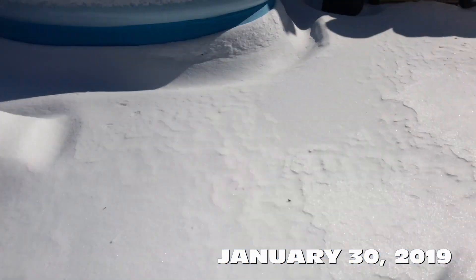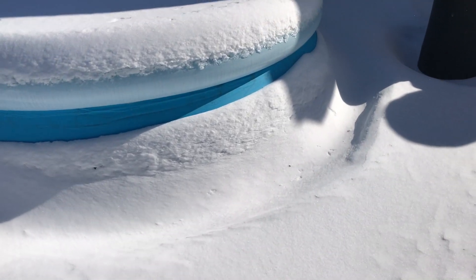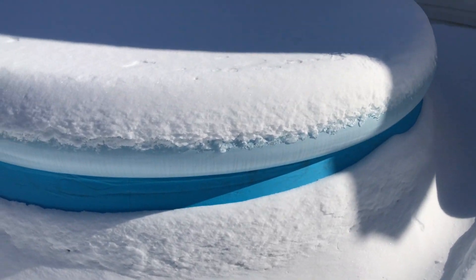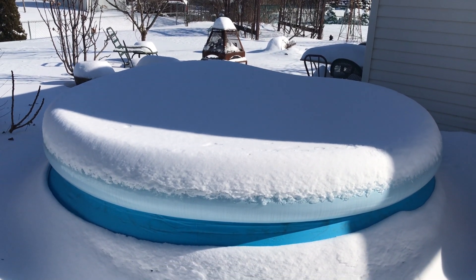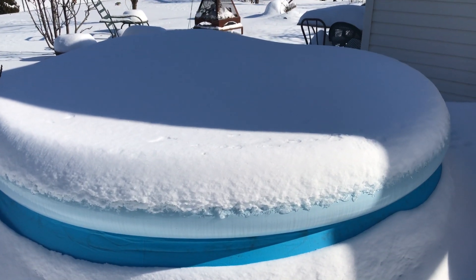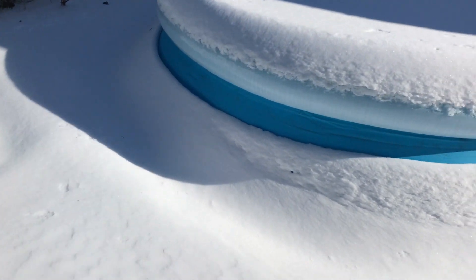It is minus 26 degrees out here today, January 30th, and with the windchill it's minus 60. That's what a swimming pool looks like at this temperature. I've only been here for less than five minutes and I can't feel my fingers, so I need to get in.